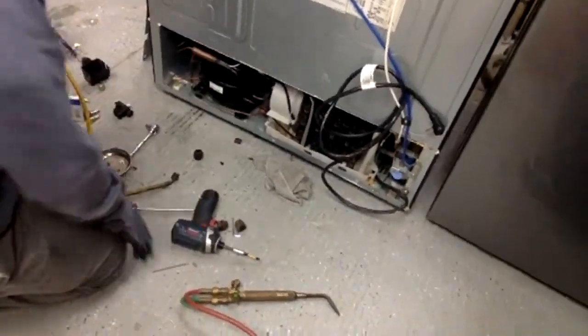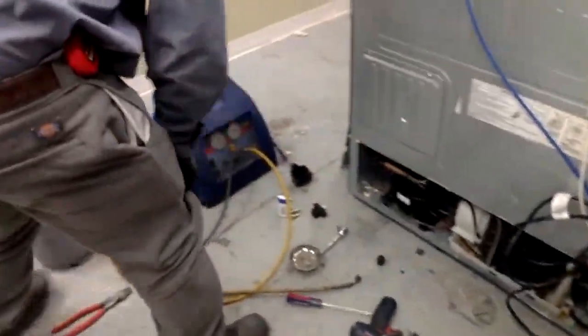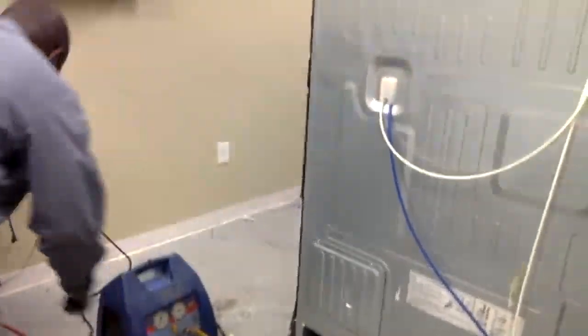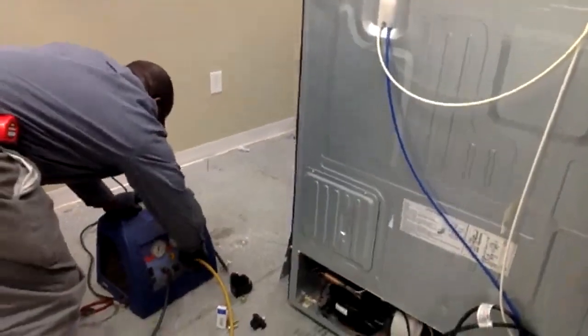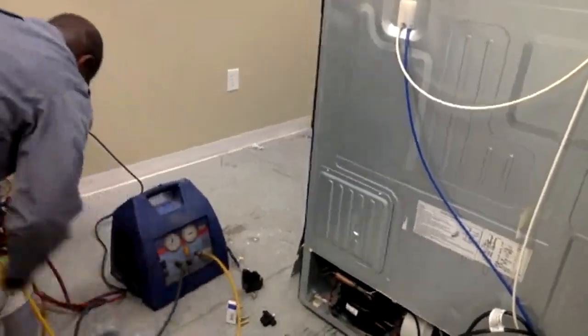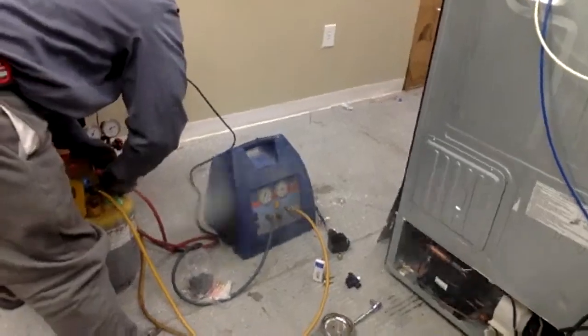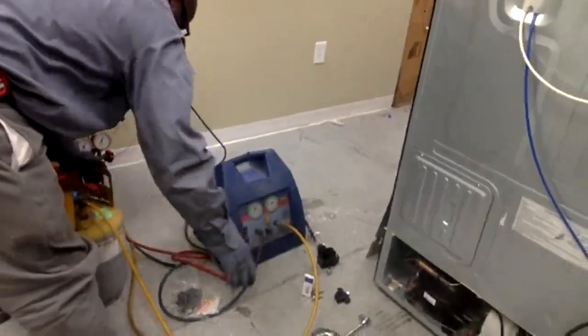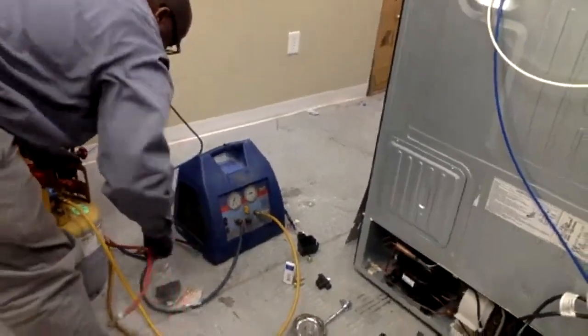Now I've got everything brazed in and I need to check to make sure I don't have any leaks. Also, when you're doing freon work, make sure you have gloves on so that any excess gas doesn't get on your hands.